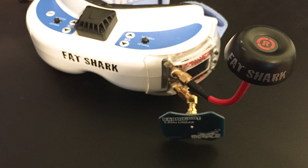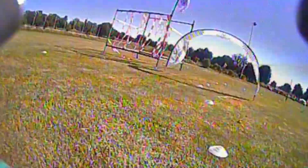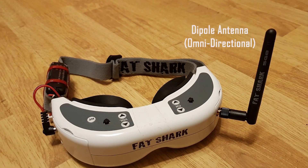A diversity setup uses two receivers, each with its own antenna. With this setup, we recommend an omni circular antenna for one receiver and a directional antenna for the other. This will allow you to take advantage of both the reliability of an omni antenna and the range and power of a directional antenna, providing you with a cleaner signal and better performance.